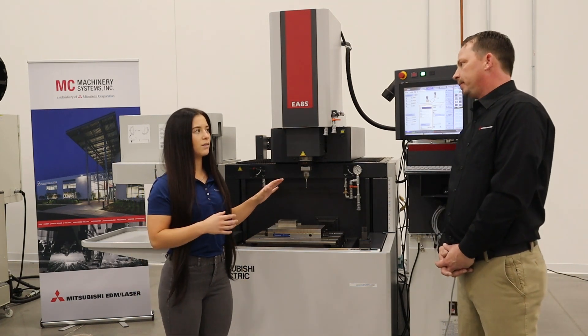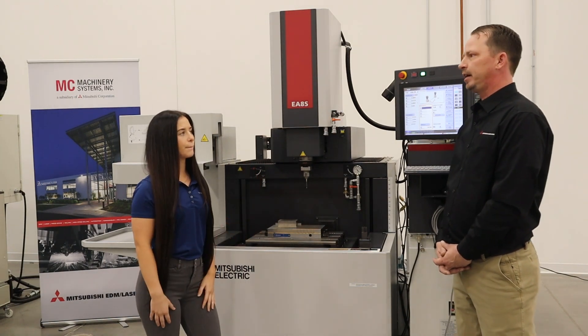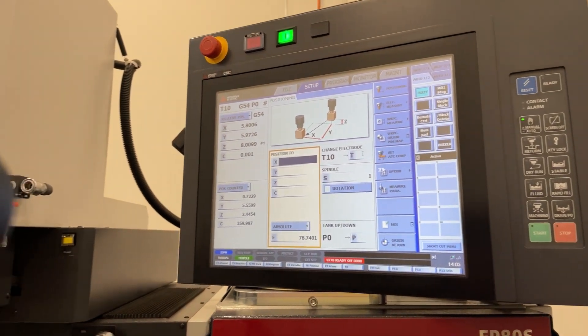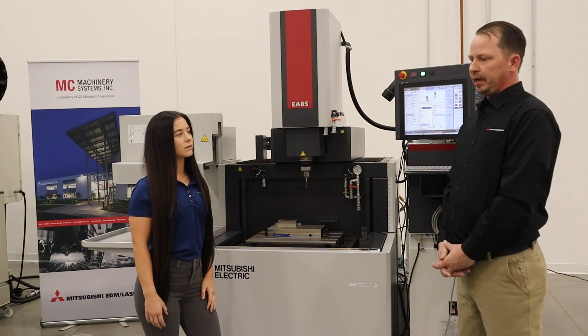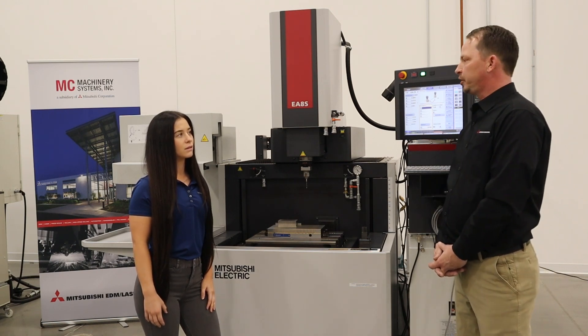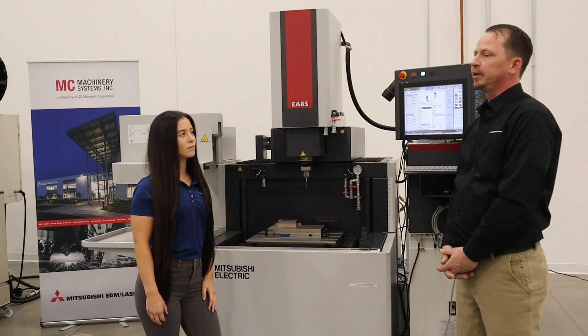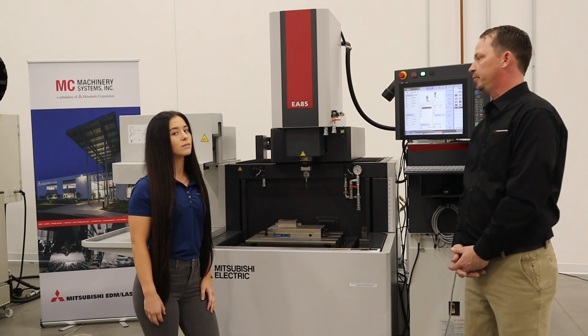Can we go into a little bit about the types of parts that this machine is going to be good for? A lot of different mold inserts will be made this way. Any kind of injection molding stuff will be done on one of these Sinker machines — just the parts that have the hard geometry to machine. We've been doing recently a lot of medical protection parts where it'll be just like a slot in the part where it might be a burr concern, or sometimes it's to hit a particular quantity of parts as well.